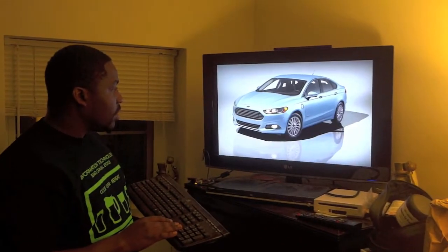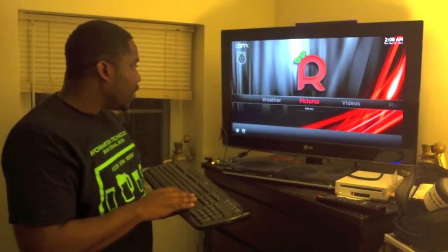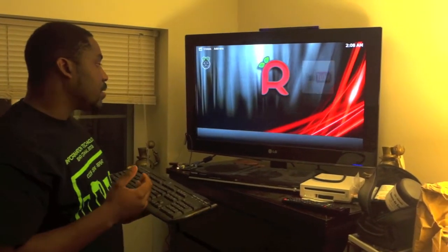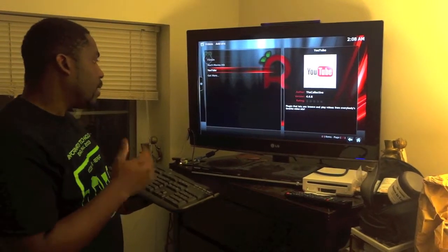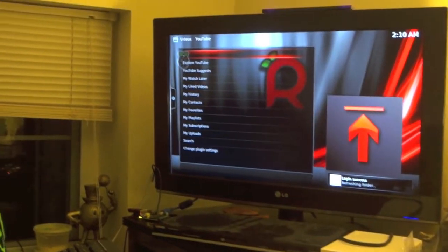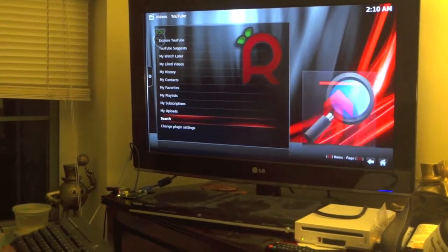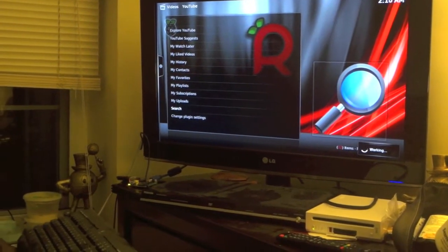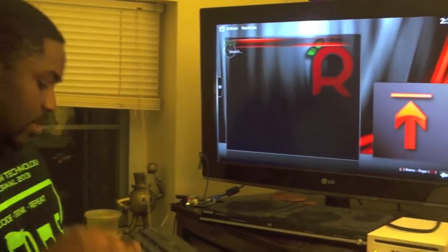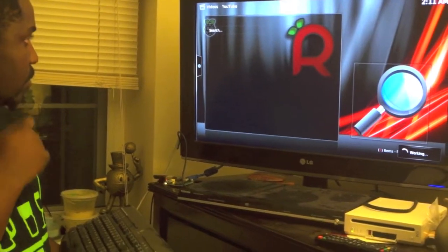Then you've got your videos — the most exciting part. Right now I have YouTube and some other stuff in there. Let's go on YouTube real quick. Once you're on YouTube you can go to search — let's pick a song, Jay-Z should be good.